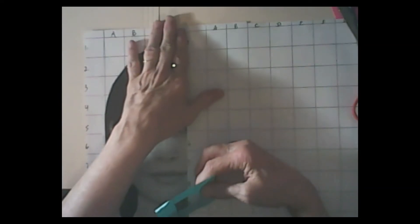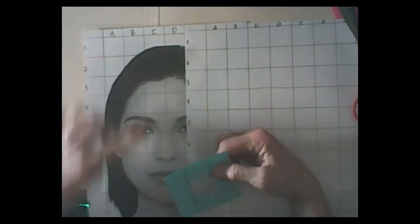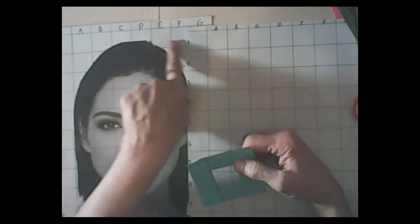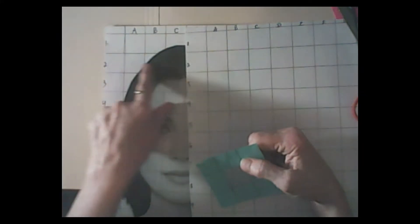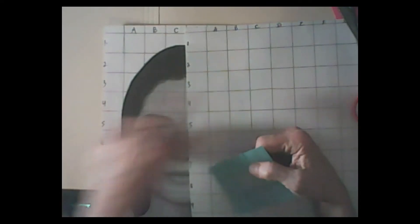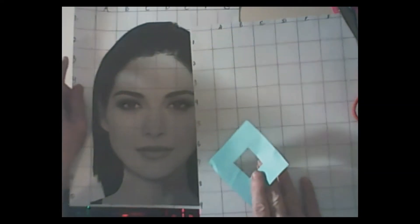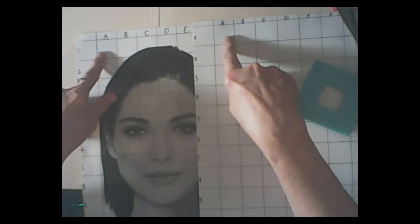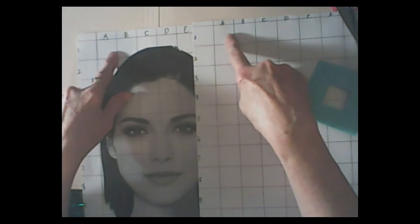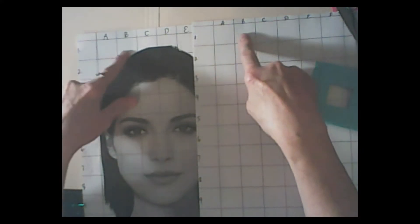What we're going to do first is start from the top and go down. We're starting from the top and going down - start from row one, go across, then row two, go across, row three, go across, and so forth. The first thing: there's nothing in box 1A - you can see there's nothing in that box.